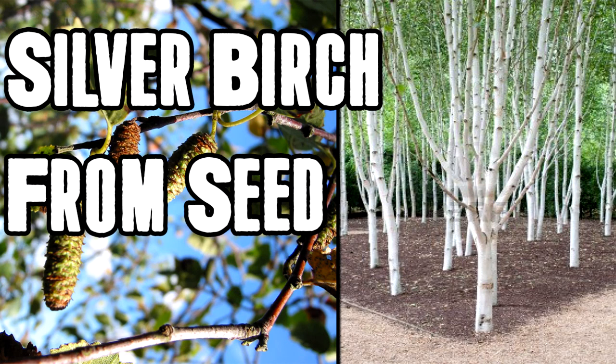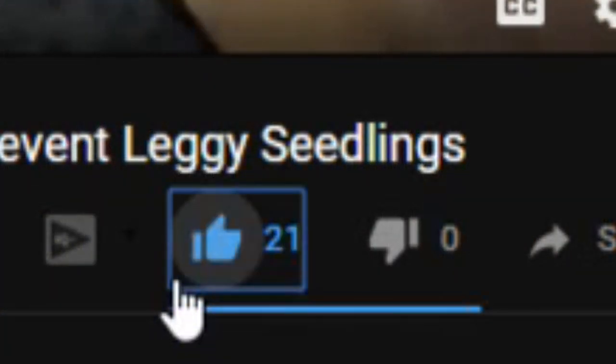Today I'm going to be showing you how to grow some silver birch trees from seed. Before we start it would be very much appreciated for you to leave a like on the video and click subscribe. Remember to turn notifications on so you get notified every time I upload a new video.